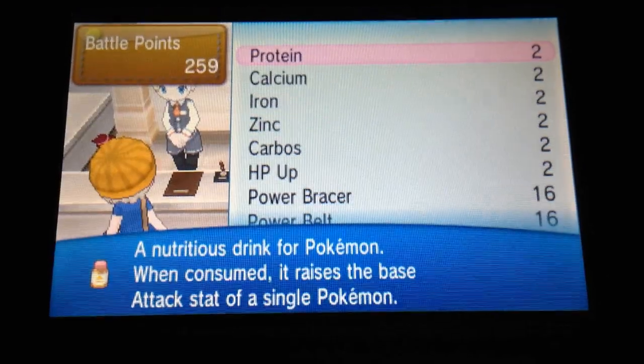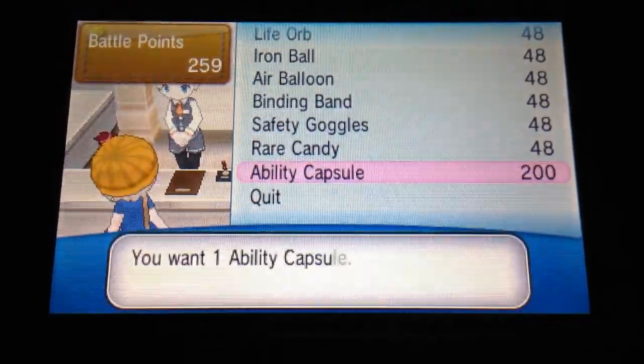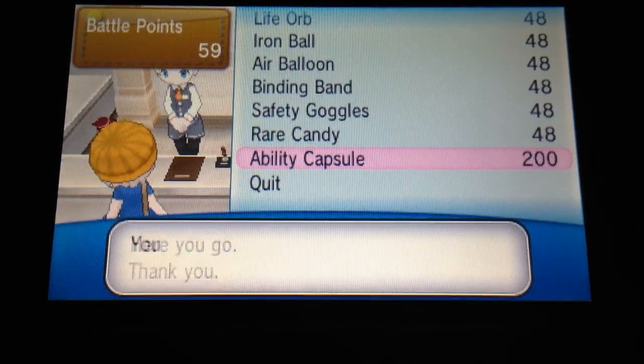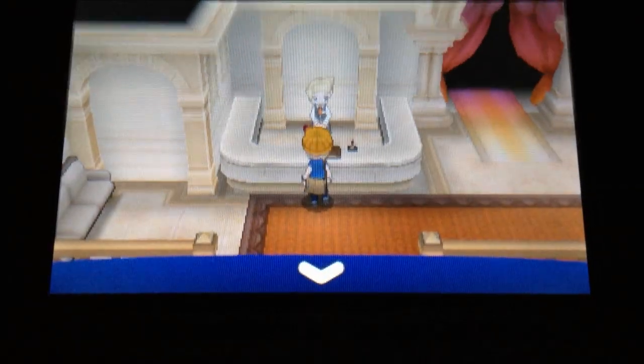So first I'm going to come in here and purchase it. Got quite a few saved up. What the Ability Capsule does is it lets a Pokemon that has 2 or more abilities switch between those abilities, as long as one of those abilities isn't a hidden ability.